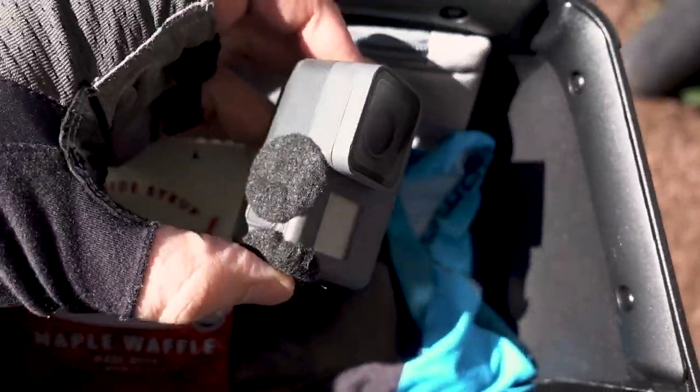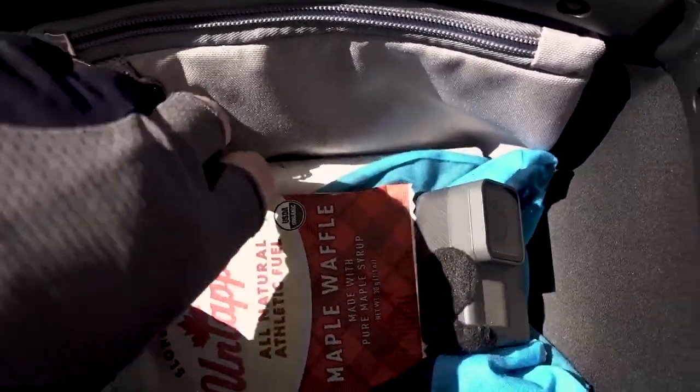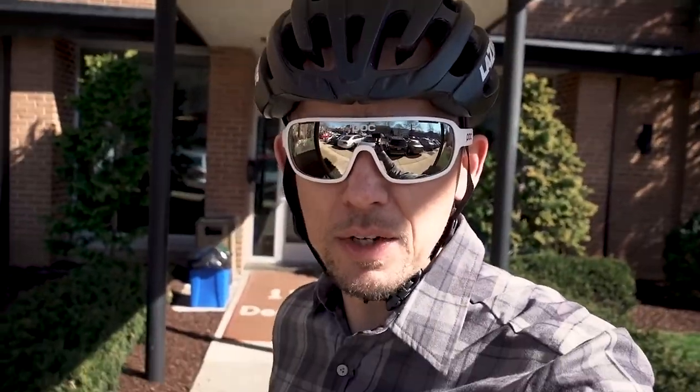Got some snacks, a random GoPro, hashtag actual wallet, and on the back we're rocking the speed sleeve. All right, let's go.